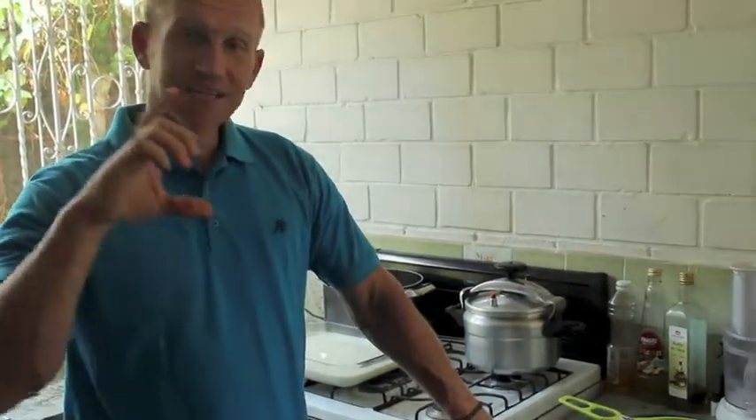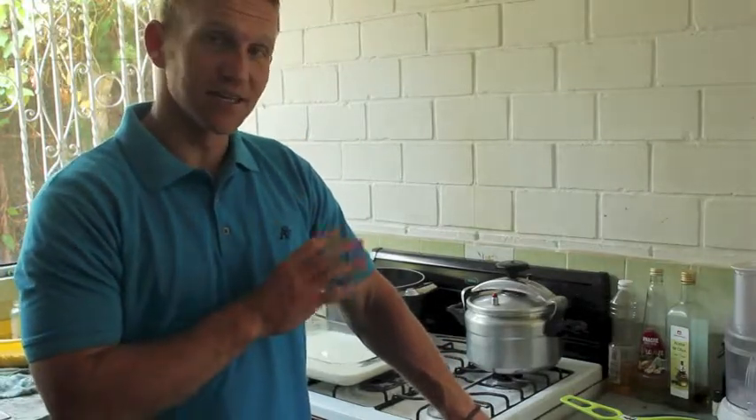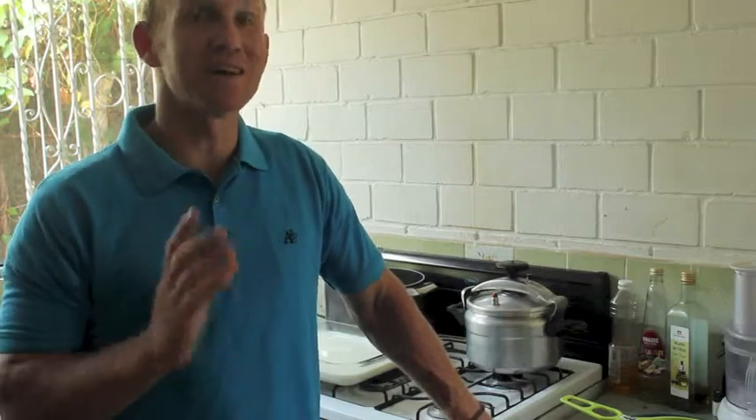I wanted to talk about pricing. We make our own yogurt because it's healthier and we know what's in it. A liter of yogurt where I am costs about $4, and a liter of milk costs about $1. So for a little bit of work on the stove, mix in the culture, and 8 to 12 hours later you have your own yogurt. As we've been traveling, it's been impossible to find Greek yogurt, so I'll show you how to make that too — we've been making it at home and loving it.